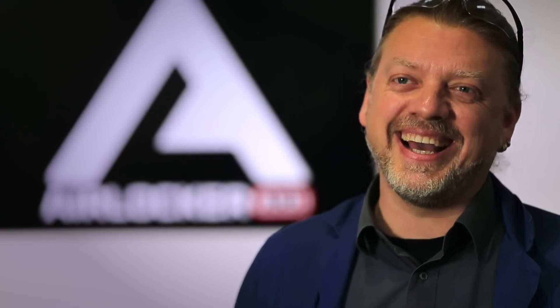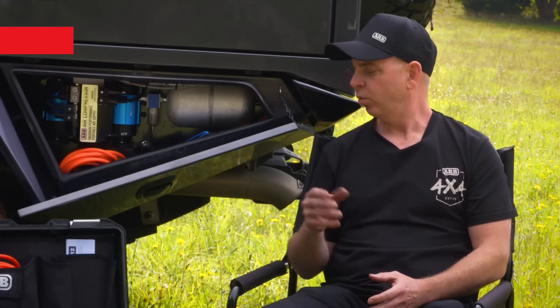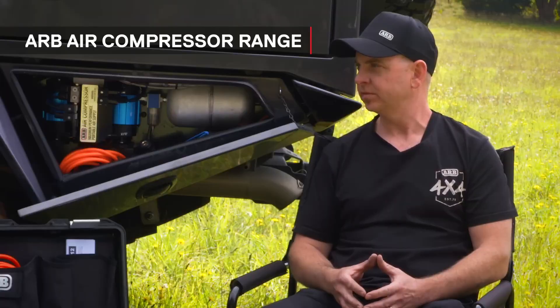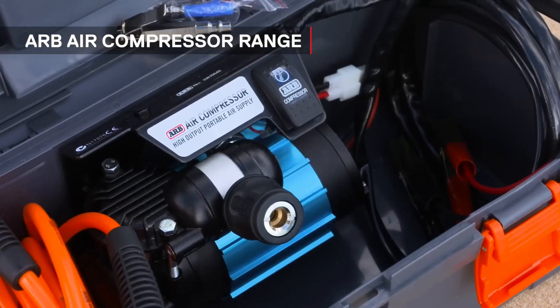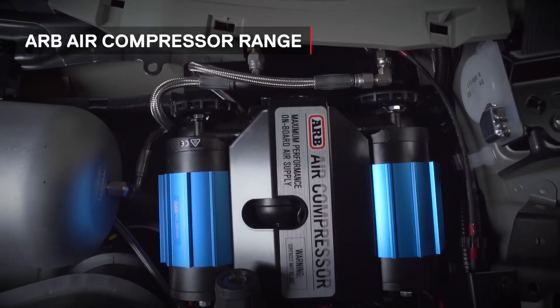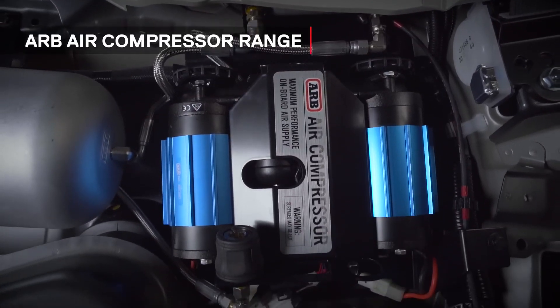So we're catching up today with Daniel Bongard, head of engineering for our ARB compressor range. Daniel, let's start with the real basics — what do we have in the range of ARB compressors? We've got primarily three sizes of air compressor. We've got our CKS like that one beside you, our CKM series which is our single high flow, and then we've got the twin version of that — the CKMTs.